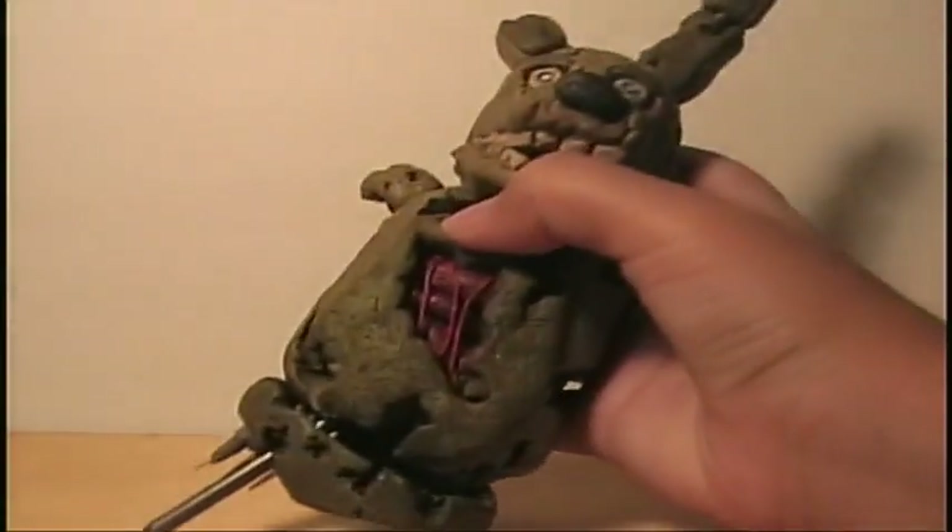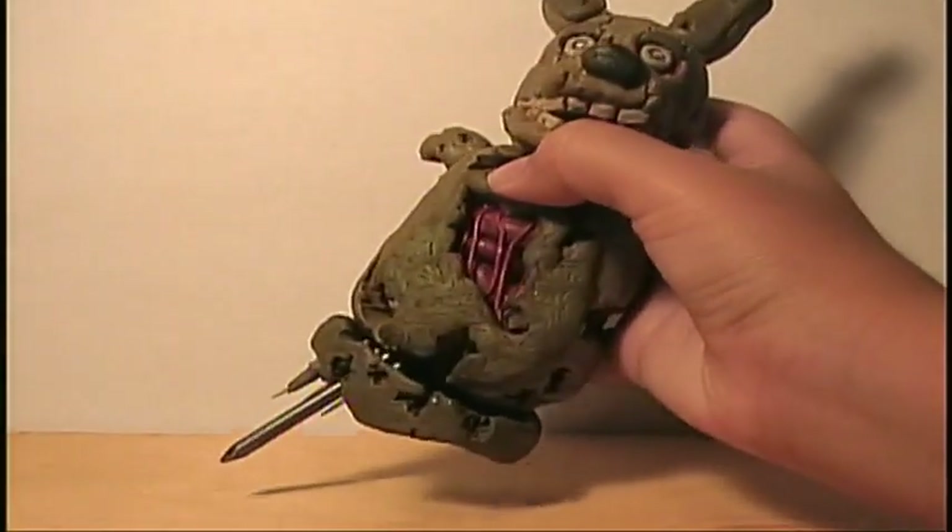For Springtrap, last time I showed you guys I had done the head, the body, and one arm. Now I got done the whole body, the torso, the two arms, and one leg. I already kind of glued them together. They're not heated yet — it's still clay-like material. But here is Springtrap so far, with the bottom part.